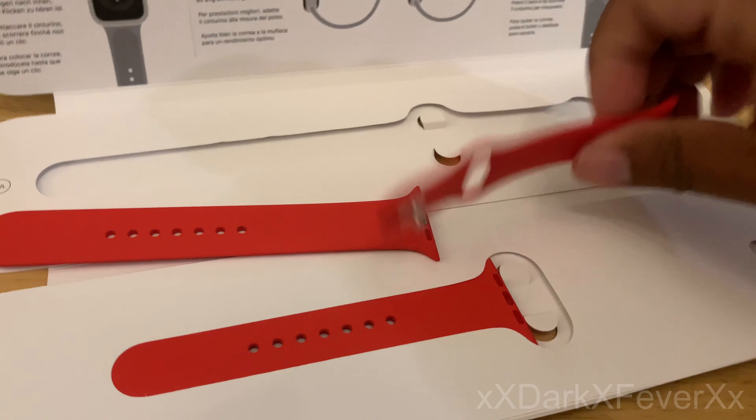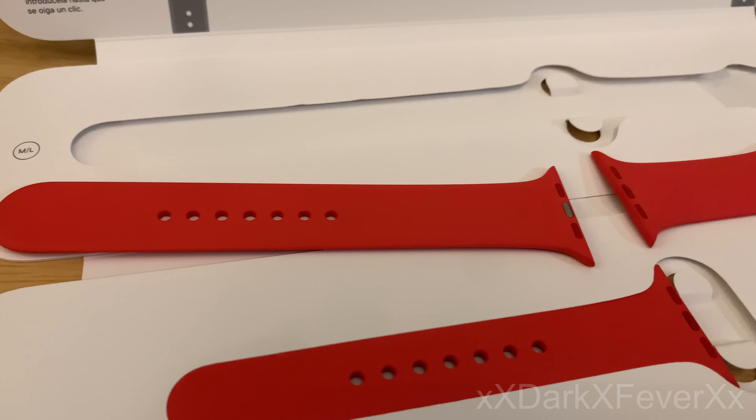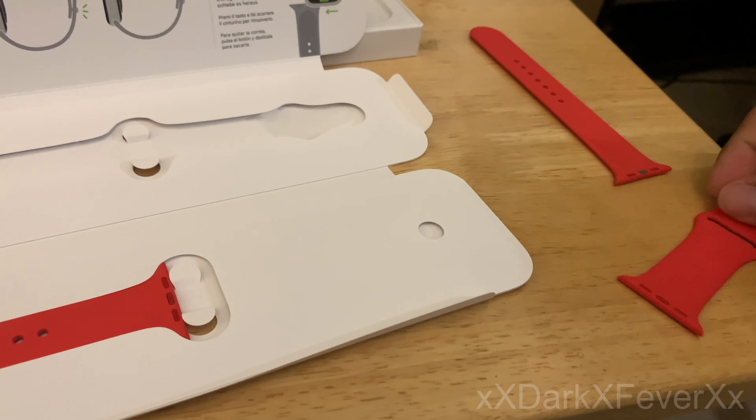There's the new sport band in Product Red color. Let me put the phone down, get the watch set up and put together, and I'll be right back. Well guys, here you are — here's how the watch looks all together with the new red band. I keep calling it new, I'm still not sure if this was already out beforehand. But yeah, there it is — that's what the Product Red looks like.